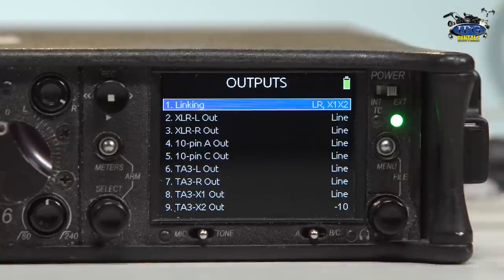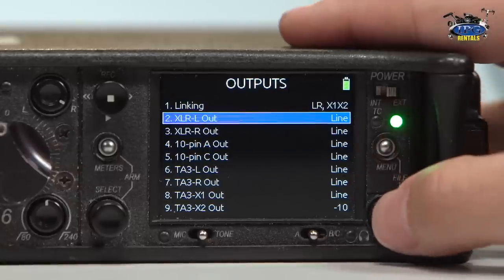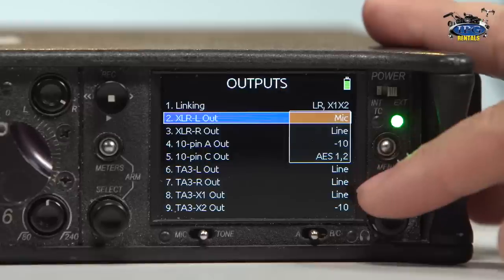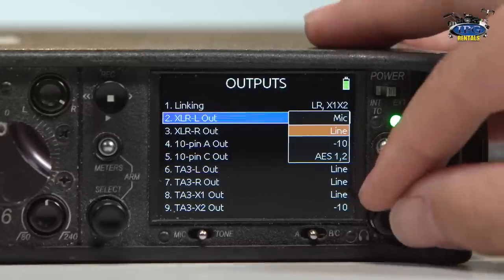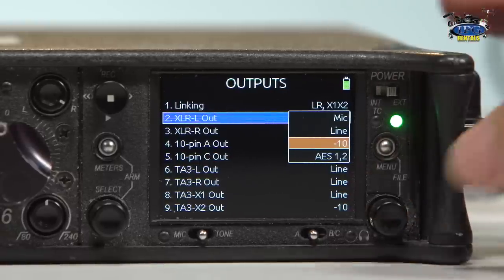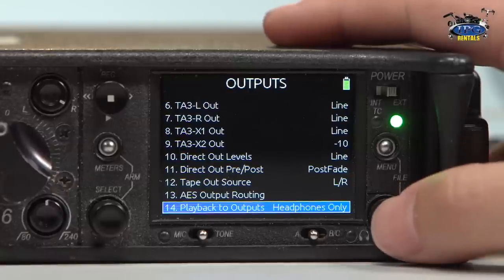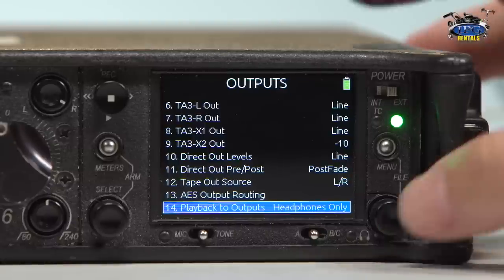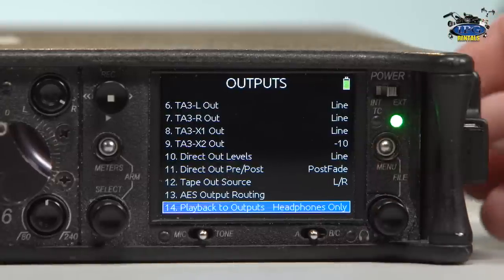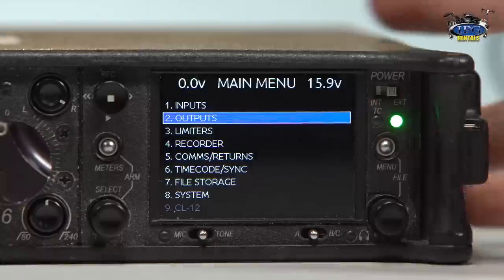So let's talk about outputs. The outputs are anything you're sending from your mixer to an external source. You want to make sure that in all of our experiences you have this matching up with whatever source you have. So if you have a camera set to mic, you obviously want to be coming out mic. If you have a camera set to line or a board set to line, you want to be coming out line. This is a negative 10 pad. And then AES is very high fidelity audio, like Dolby 5.1 surround sound. Something really cool at the bottom is playback — you can have it to where headphones only or all outputs can hear the playback at the same time, if you have producers or clients on ComTech who want to listen.